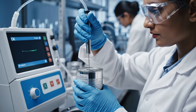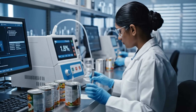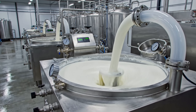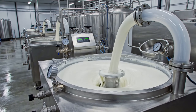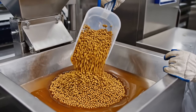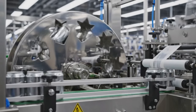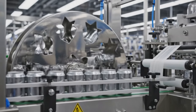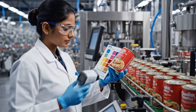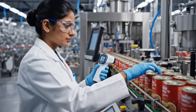Headspace analysis: less than 2% oxygen — that's the rule. The glue kitchen: the secret recipe that holds the tube together. Hot melt: preparing the adhesive for the final closure. Star wheels — precise indexing, one by one. Color check: the red must be the right red. Brand identity matters.